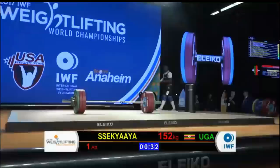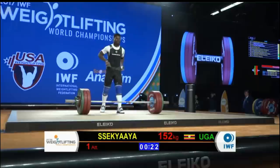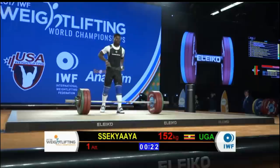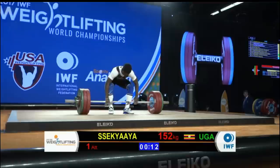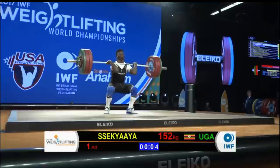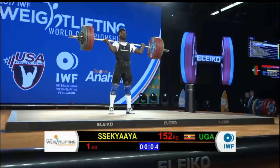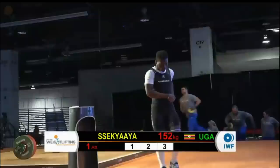This will bring up his teammate and countryman Sakaya of Uganda, who's opening at 152. We do have some lifters grouped around the low 150s area. He was successful with his opening snatch at 117 kilograms. He had a very wide re-grip between the clean and the jerk portions — three white lights. He's on the board and will post a total today.